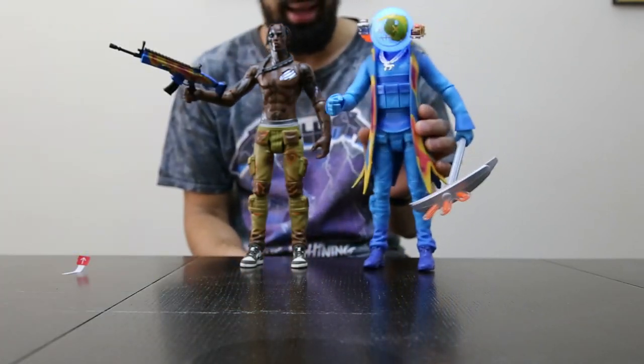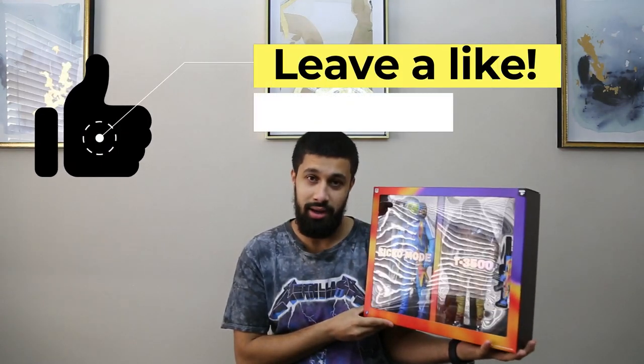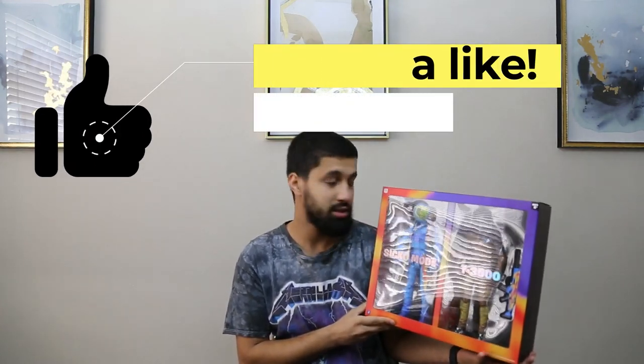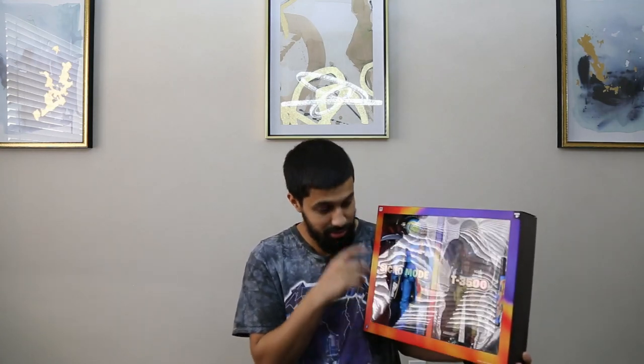There you guys have it — Travis Scott Fortnite collaboration action figures. Honestly, this is probably the best cop I've done this year, 2020. I paid around 92 to 96 dollars. I missed out on the Rodeo action figure, so this one kind of compensates for it. I'm definitely going to keep it and hold on to it, especially since they're going for 650 and more on eBay, Grailed, and all that.